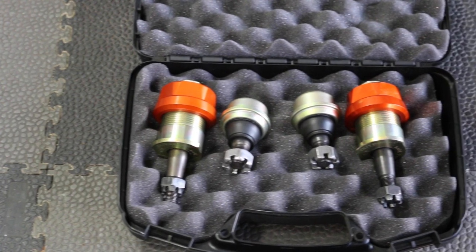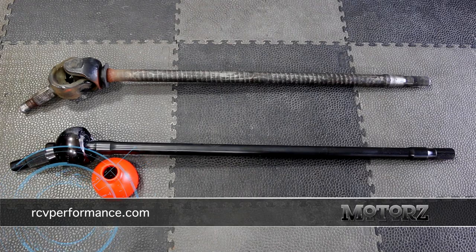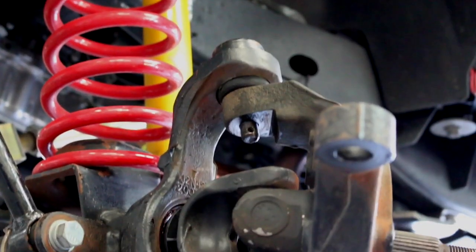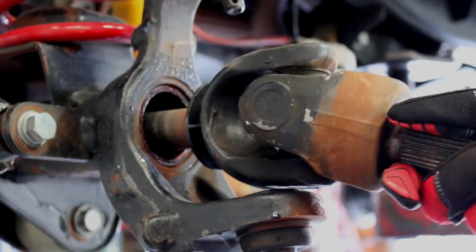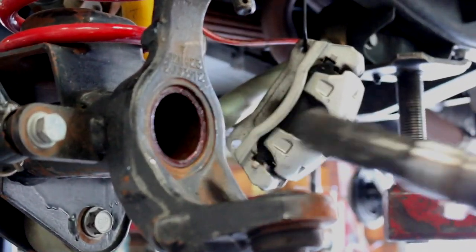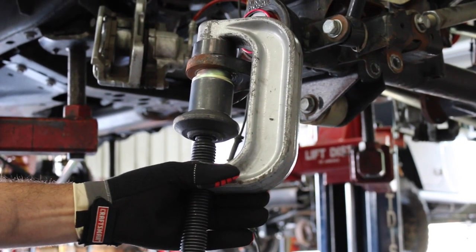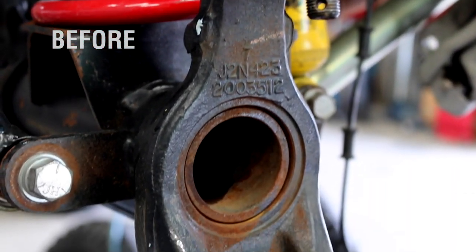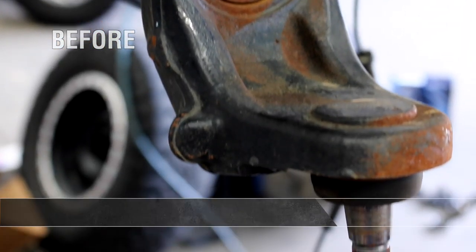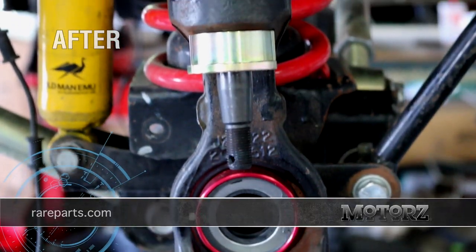While we were at it, we also picked up Rare Parts' dual-load carrying ball joints and new axles from RCV Performance Products. They're quite an upgrade over stock. We put our Jeep up on a lift to make our life a whole lot easier, though this can definitely be done on jack stands. After removing the stock axle, remove the stock upper and lower ball joints, then install the new axle seal. Install your new upper and lower ball joints, and then the axle. The before and after difference is dramatic — now some of the load from the lower ball joint is carried by the upper ball joint, reducing stress and extending its life. Visit rareparts.com for more information.